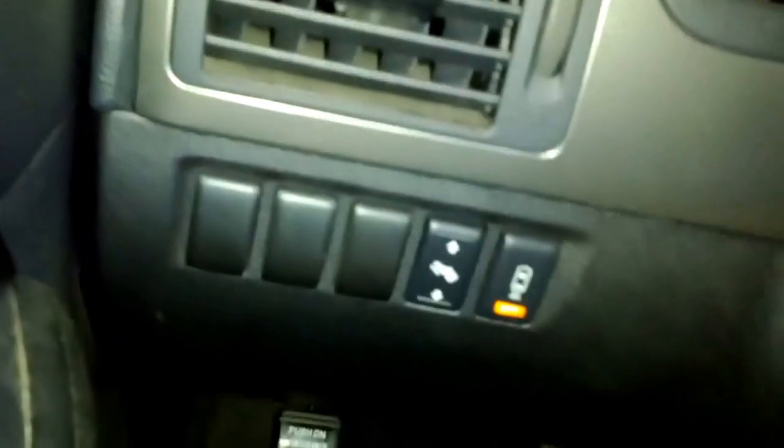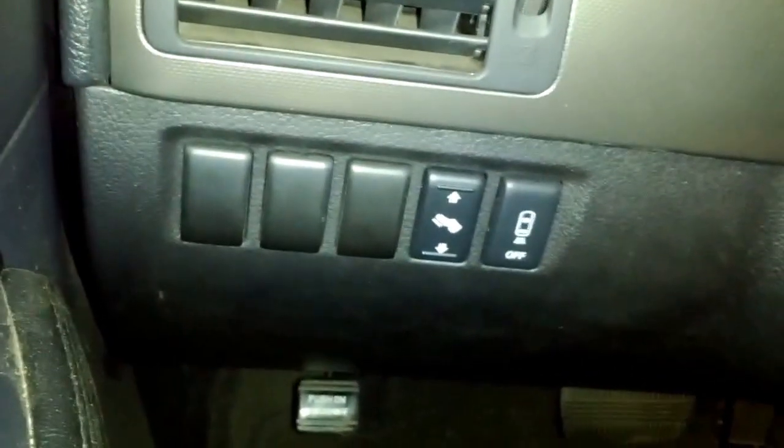When I turn the ignition on and click it on, the indicator on the bottom does go off, so it's quite happy. And when I kick it in reverse, I get a nice tone. So it definitely works — hopefully you guys can do this as well.